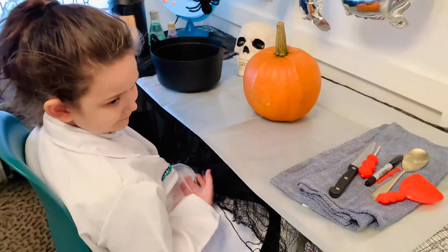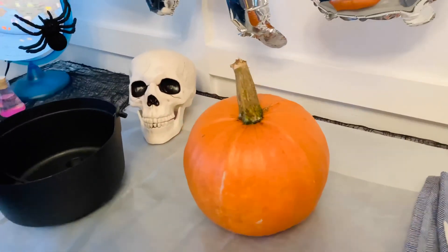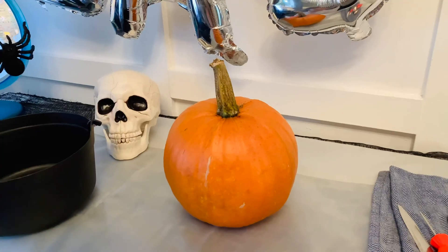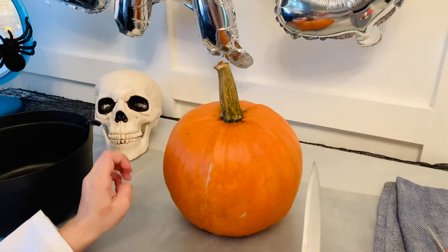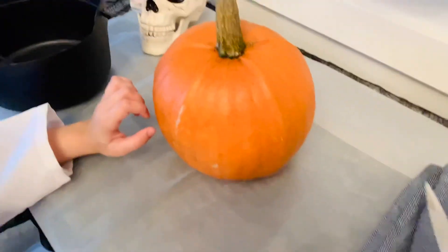You want an adult to help you cut the top off the pumpkin because it can be really tricky. We are going to draw on the eyes and nose and only cut the mouth out for this project, because we want the elephant toothpaste to come out only the mouth opening. Okay Elizabeth, we're going to do this part together.